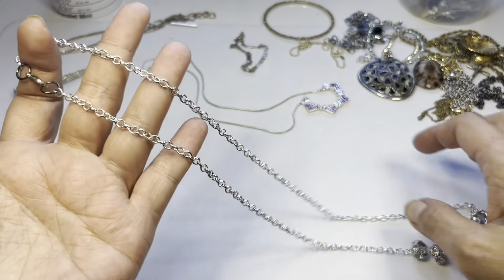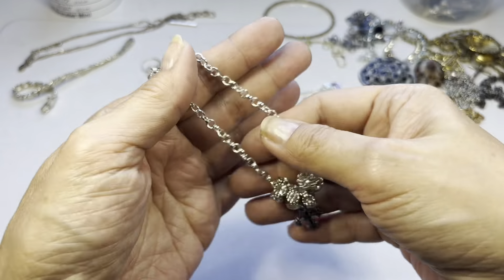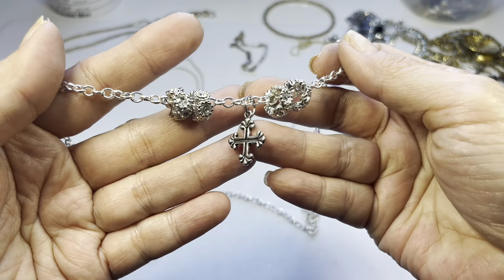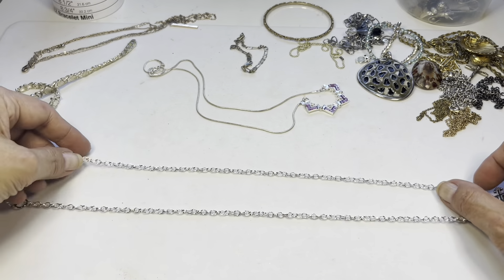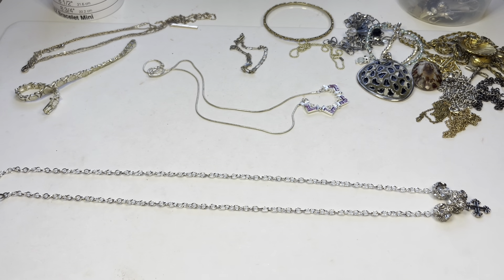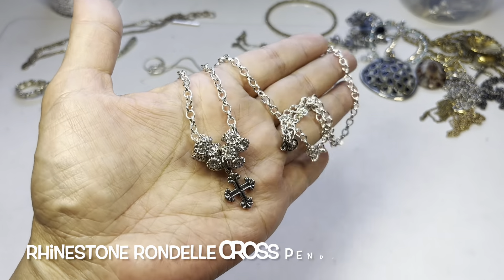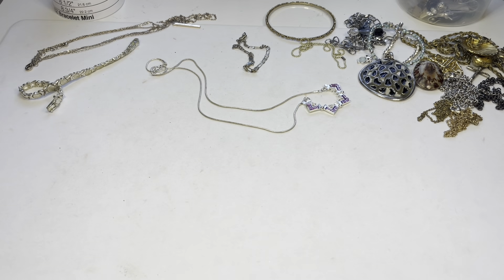Next up we have this very highly polished silver tone chain holding four rondelles with rhinestones and a kind of celtic cross on the bottom. It's in good condition, it's unusual — 13 inches in drop. You can definitely reuse those rondelles if you don't want to wear them on this chain.